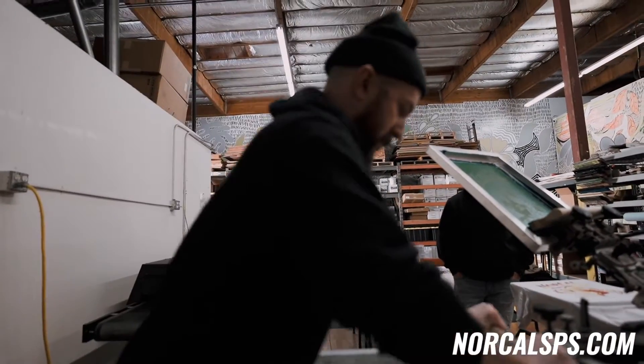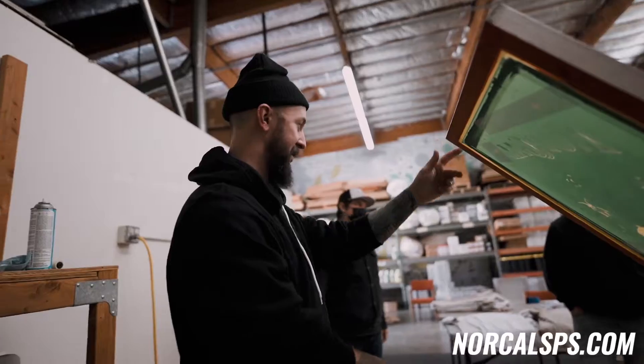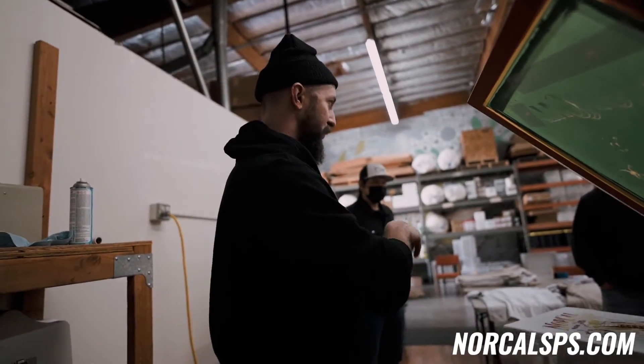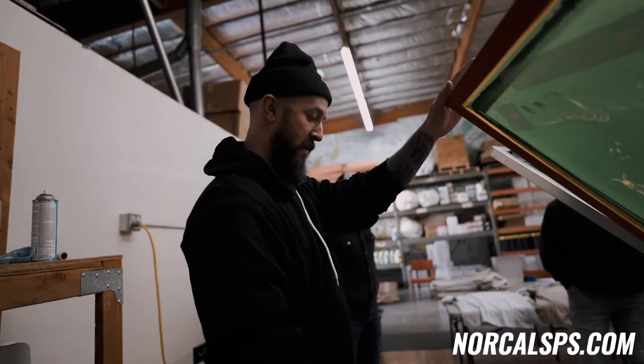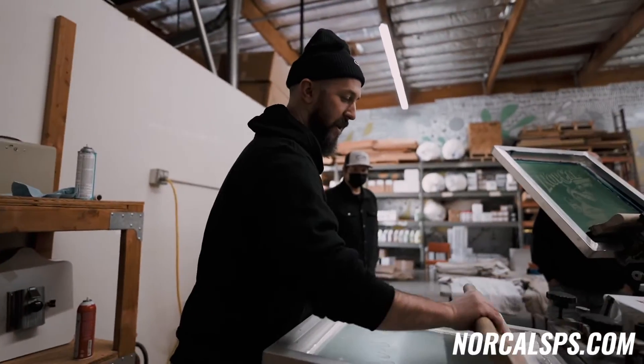I've set up two flashes before for that. Really? Yeah. But you really have to work fast cause it'll get too hot. I set up two flashes for the black run and it was warping my pallets. Yeah, it just got too hot.